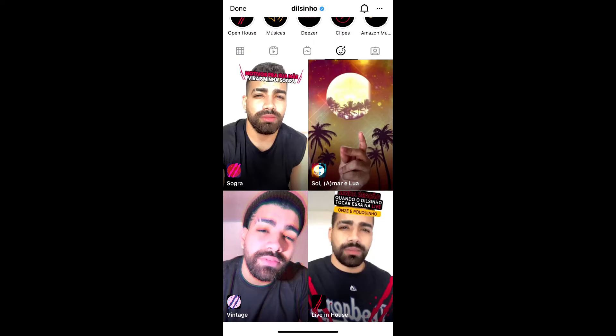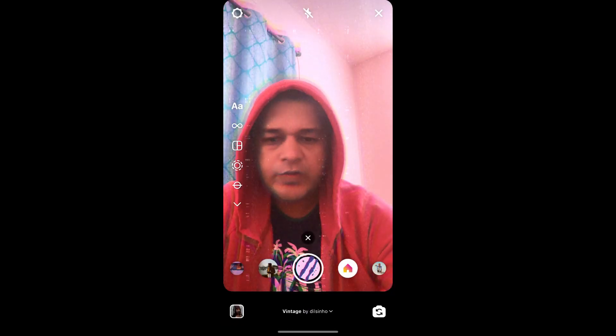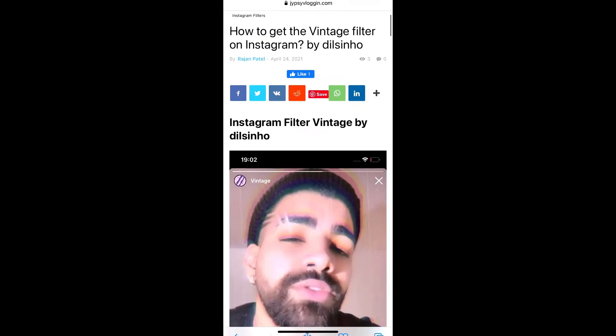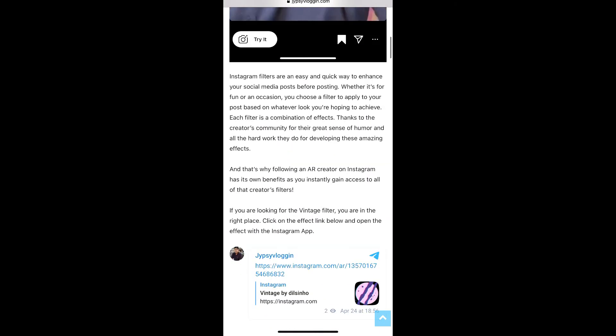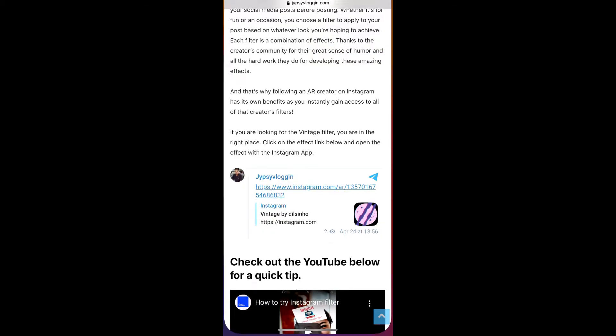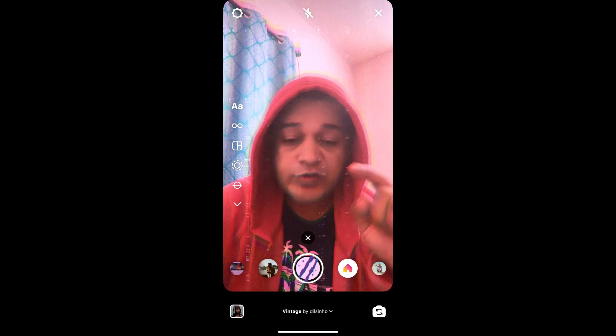If you are not getting the effect like this, visit the website link — I will give you the link in the description box below. On that website you will see a link to the filter. Just tap on the link and open it with Instagram, and likewise you can also get this effect.